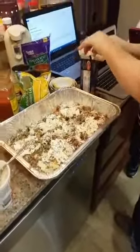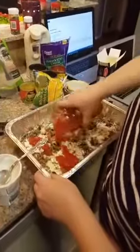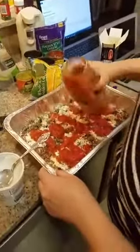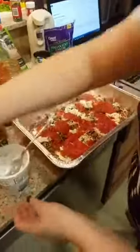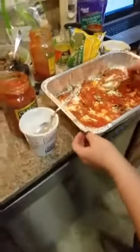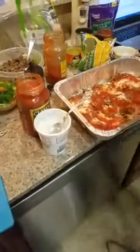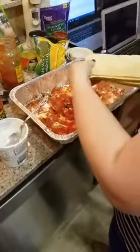Should I do sauce next? I do a little bit more sauce and then put the noodles on top — that's the way I do it. Alex is the Italian food pro. We'll do another layer of noodles. These oven-ready shells work really well in the crock pot too.